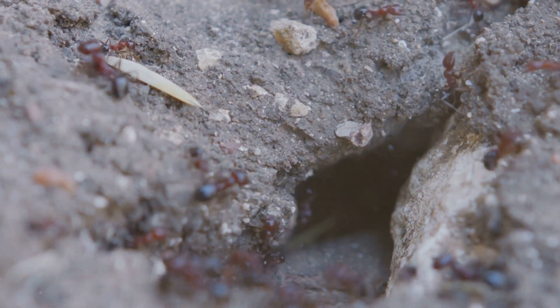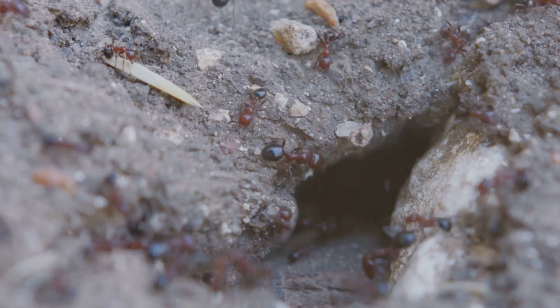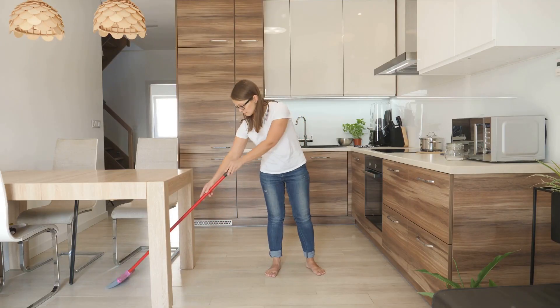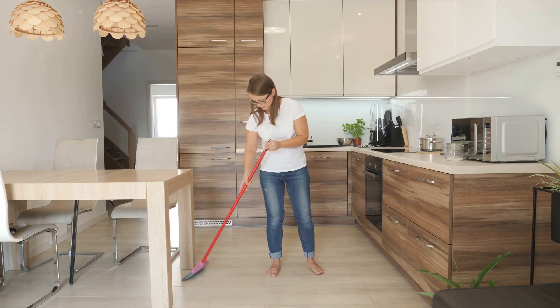Once you've identified these areas, you're ready for the next step. Remember, knowing your enemy's location is half the battle won. So let's get ready to reclaim your home from these unwelcome guests.